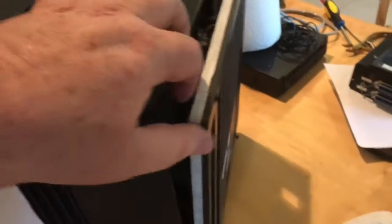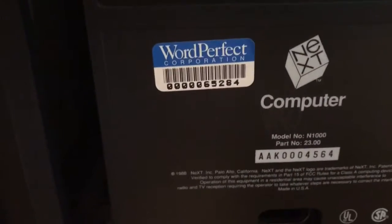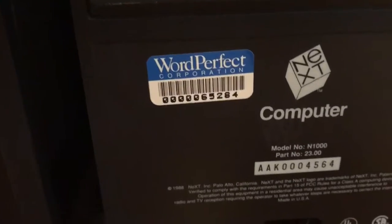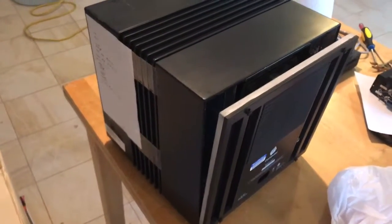It does have this information taped onto the side. I can try and remove all this stuff for you, but I think you should leave this Corel tag as that kind of gives it provenance, because it was used to develop WordPerfect. And you said you wanted a quote-perfect cube, so I can't think of anything more perfect than a WordPerfect cube. Serial number 4564, it is a 68040 board.